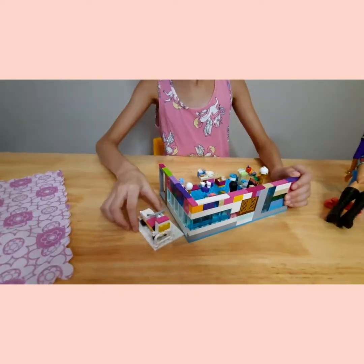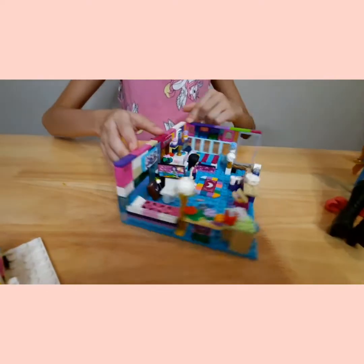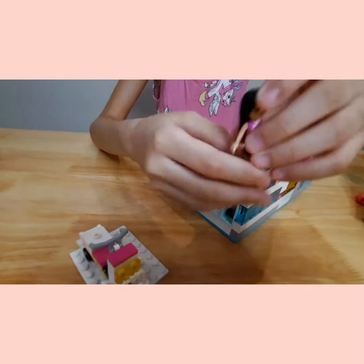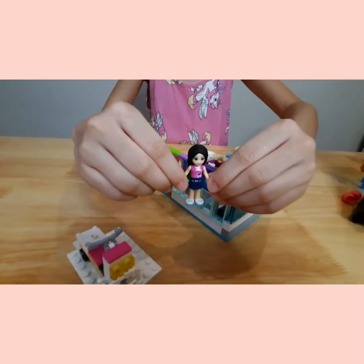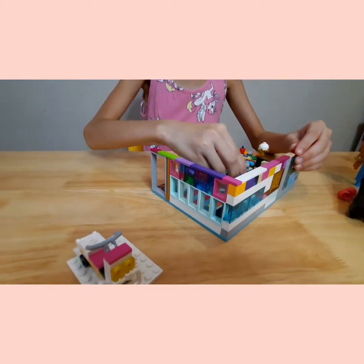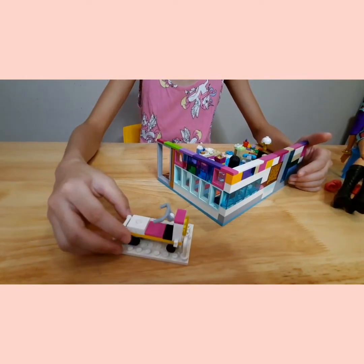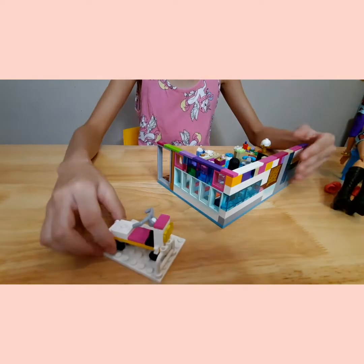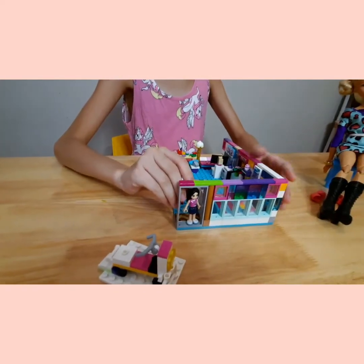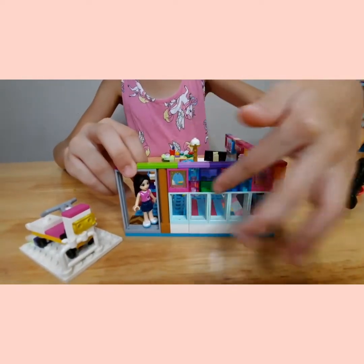Here is the house that I made for my tiny Izzy. This is supposed to be me in LEGO form — this is LEGO Izzy! She has this thingy here, and this is kind of like a garage area. Here is the front door area without the door.